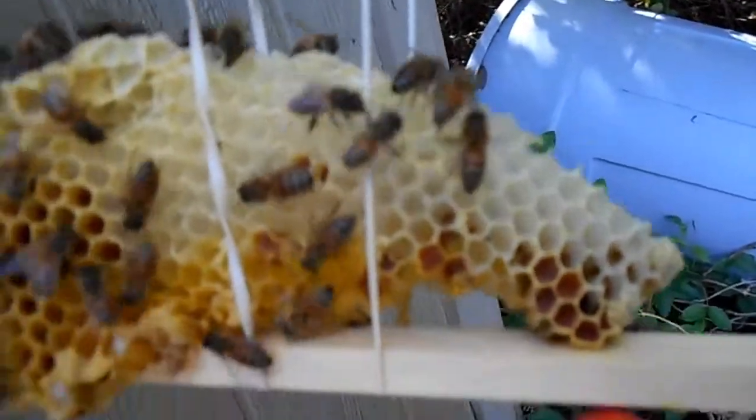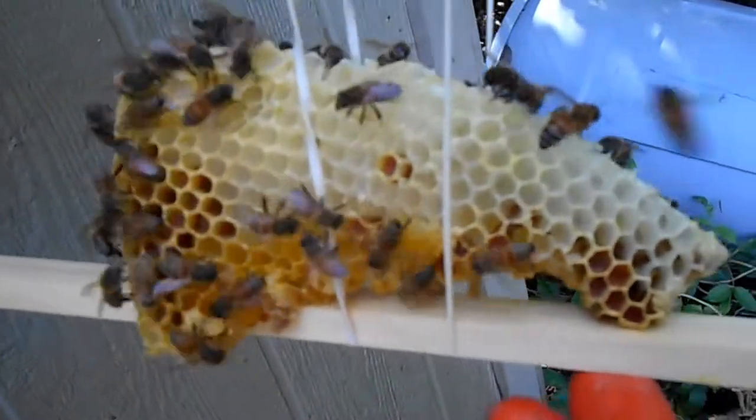There's some pollen there. I don't see the queen on this one.